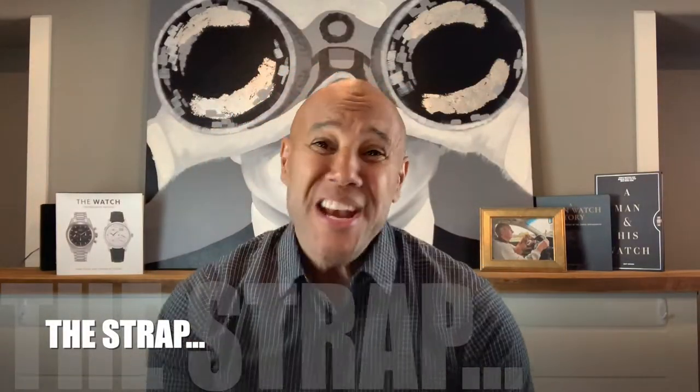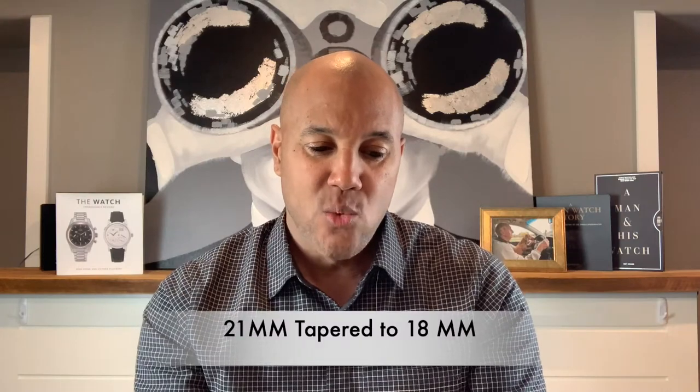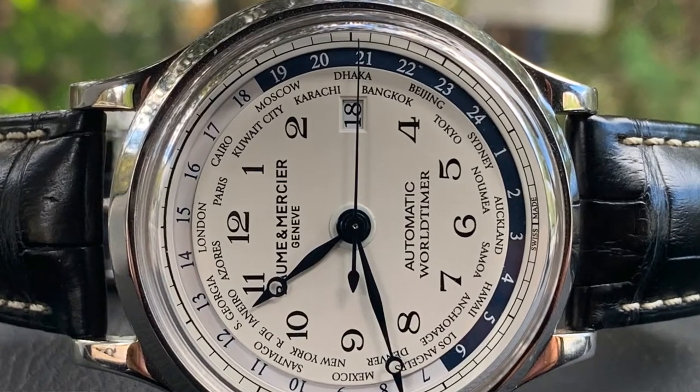Let's talk about the strap. We're looking at that beautiful dark blue navy crocodile leather — it is awesome, soft to feel, and just feels great. We have a polished and brushed buckle signed with the Baume et Mercier symbol. It is 21 millimeters tapering down to 18 as we get to the clasp and buckle. And the star of the show by appearance is the beautiful accented white stitching.